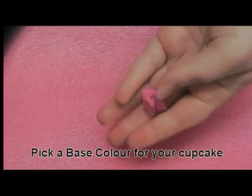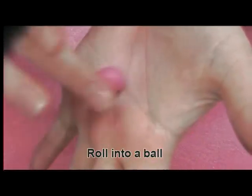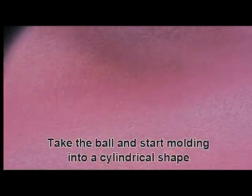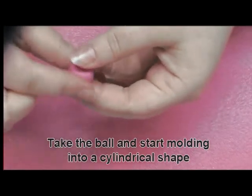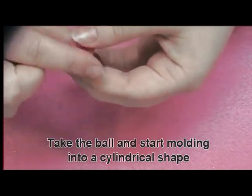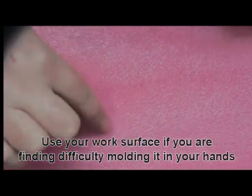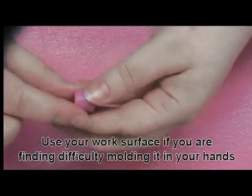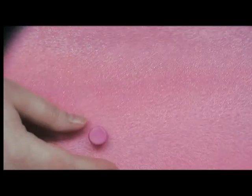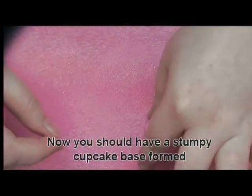Choose a colour for the base of your cupcake. Start rolling it into a ball. Take the ball and start moulding into a cylindrical shape. If you're having difficulty doing this in your hands, start using your work surface. Adjust the shape a little so that it resembles a cupcake base.